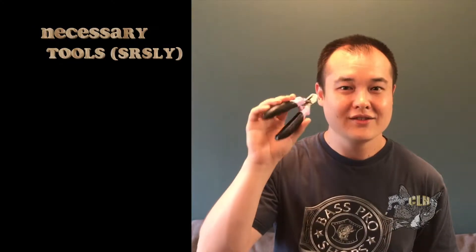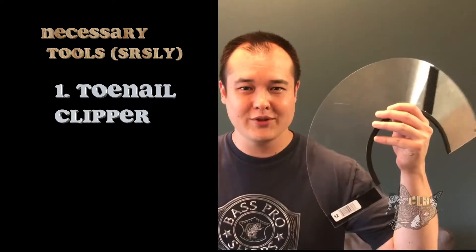Tool number one: toenail clipper. My choice is the Furminator. Tool number two: Kong.